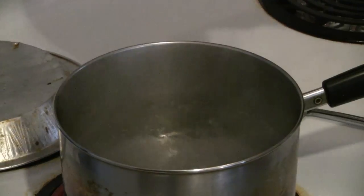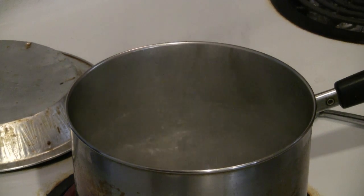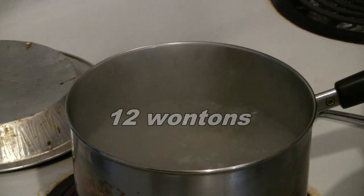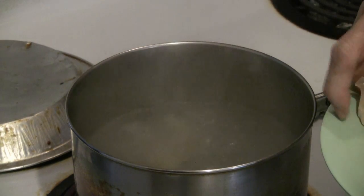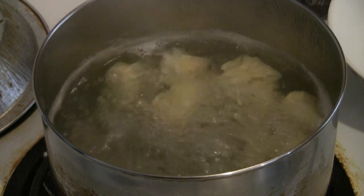In a pot, put six cups of water. Bring to a boil and then add 12 wontons for one serving. When the wontons rise to the top, they're ready to be served.